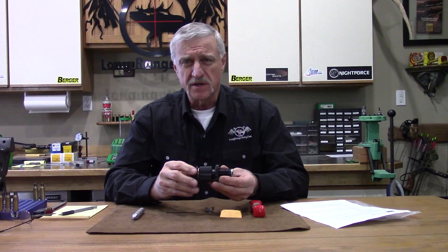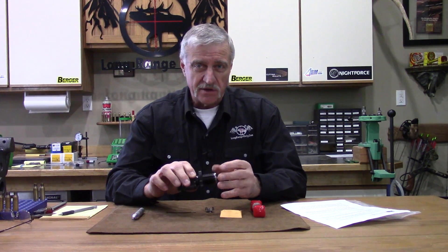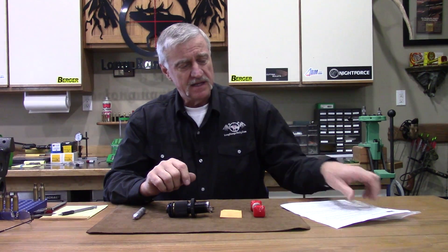As we have a closer look at this custom made die from Warner Tool Company, I'm going to disassemble the die, show you the pieces of it, give you an overview of what it consists of and how it functions. Everything you see here in front of me is what comes with the die. First off, you'll get a detailed set of instructions on how your die functions, how to keep it clean, and how you want to use it to the best of your advantage.